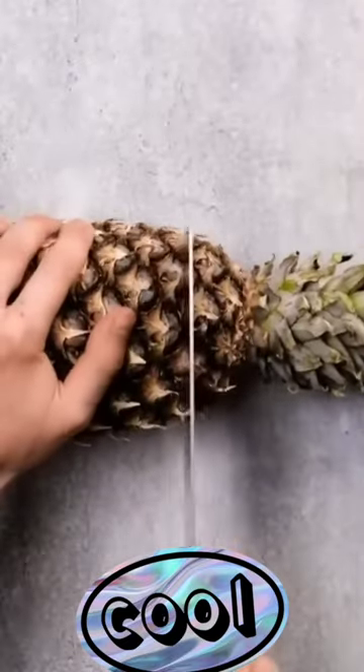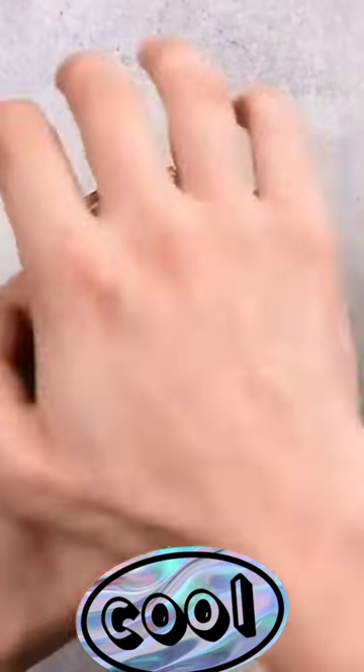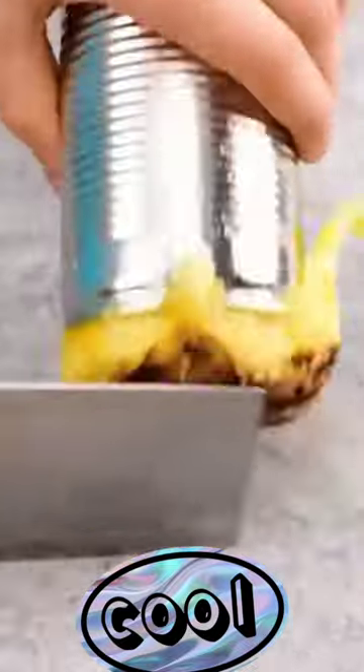Take the pineapple and cut off the top. Then we take a tin pan without a bottom. We put the jar on the pineapple and press hard. Then we cut off all the excess around the jar.